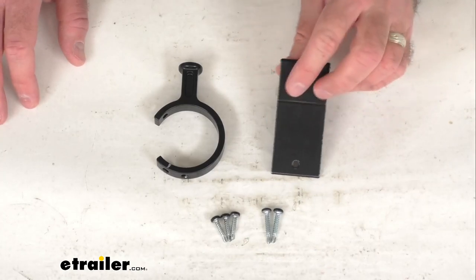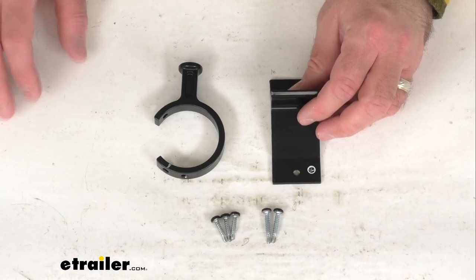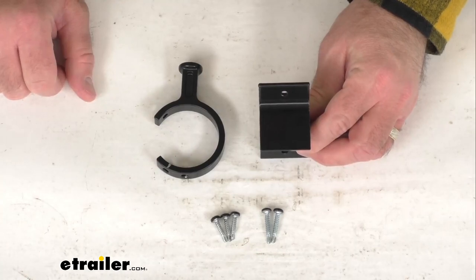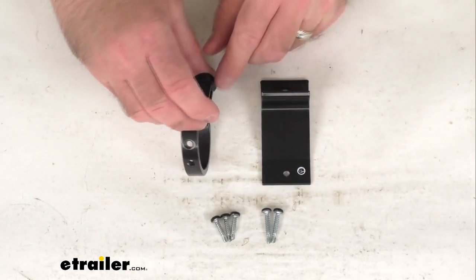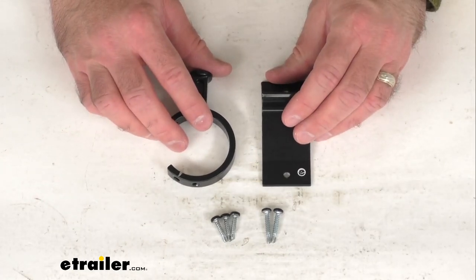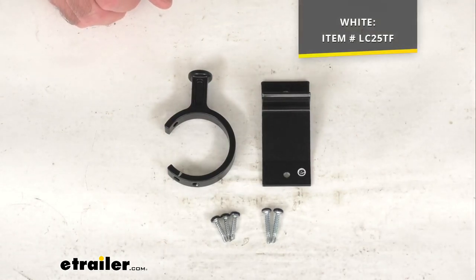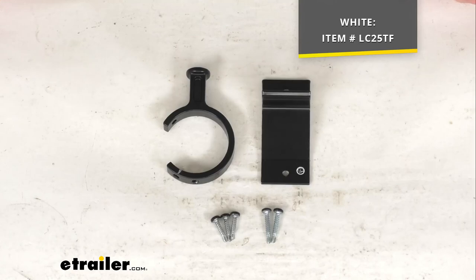This is made here in the USA of durable aluminum construction. It's going to resist corrosion and it's lightweight, and this kit is well built — you're going to have everything that you need, minus the butyl tape, to successfully install this kit. Obviously this is in a black finish, but if you are looking for that white finish, we do carry that here at eTrailer.com, and on your screen I am including our item number for the white version of this kit.